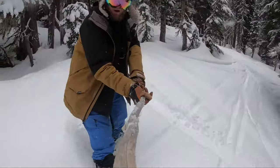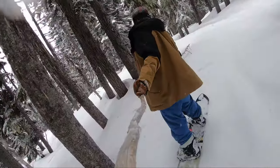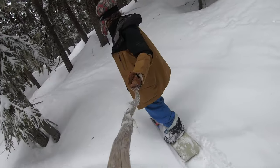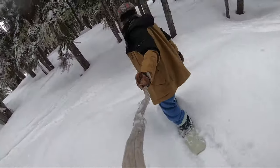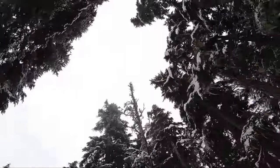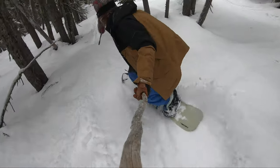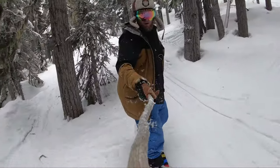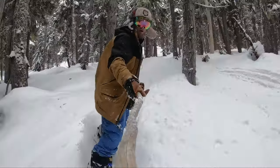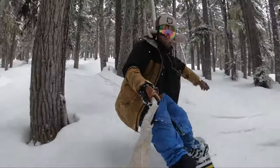That front rockered shovel gives you flotation in deeper snow and also transitions better over choppy stuff and the mashed potato wet snow we sometimes get in Whistler — it's still going to rail a nice turn and hold a great edge. Because it is a wider-category snowboard, you can really feel that bamboo core: very springy, very responsive. It really wants to load you back up and spring you out of your last turn, so it's very energetic with a lot of liveliness.